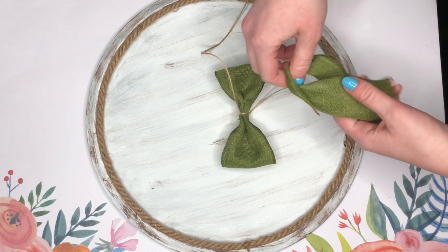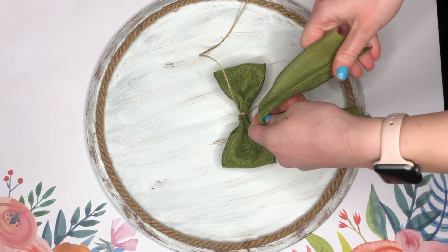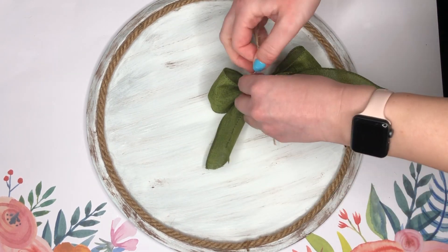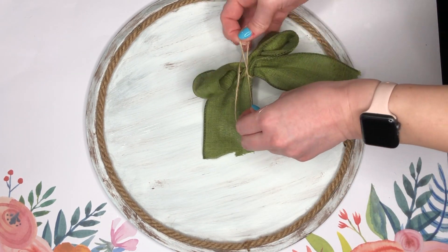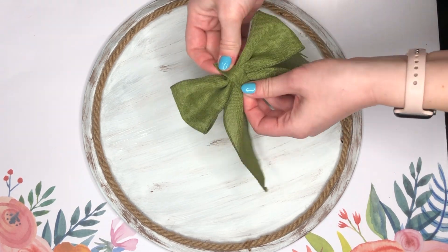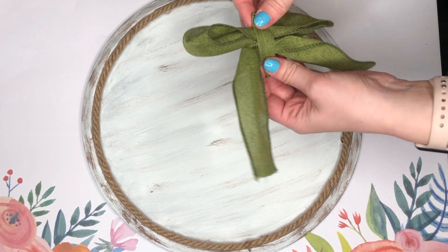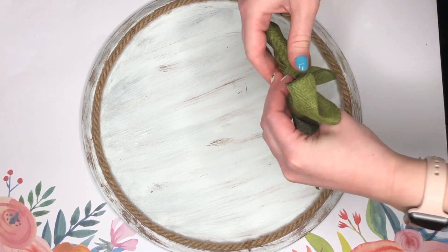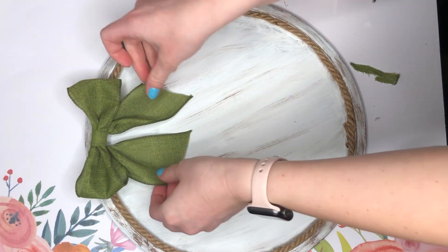The way I make my bigger bows is I create a loop and then cinch it in the middle and tie it with either jute or even a zip tie. Then I add on my tail — you could leave it just with the jute and it looks very rustic — but to make it a little bit more farmhouse I just add a knot with my bow by taking another piece of scrap green ribbon and hot gluing it to the back.